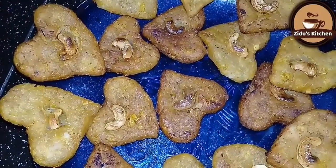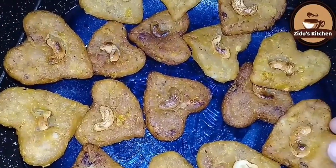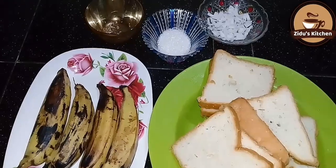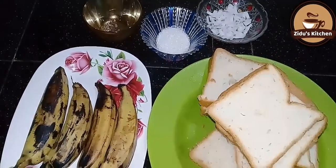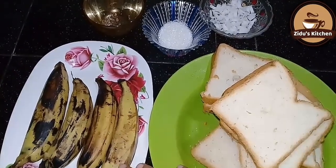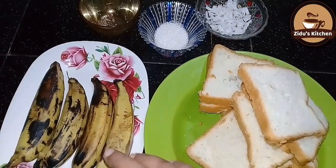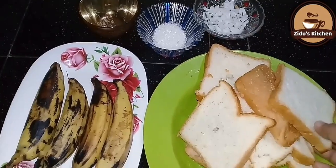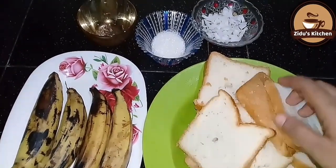I am going to make a snack for my food. I am going to make a bread for my food.